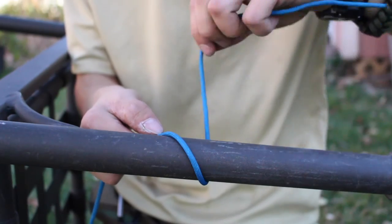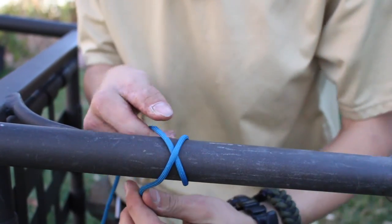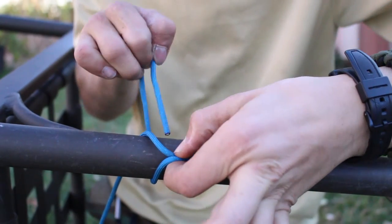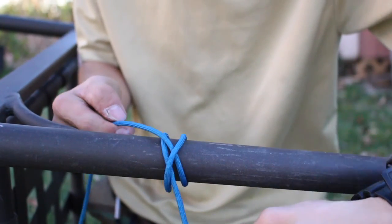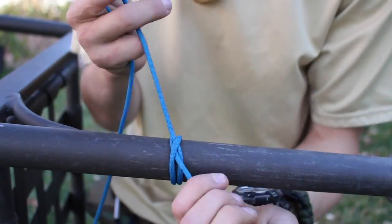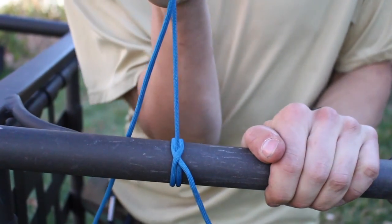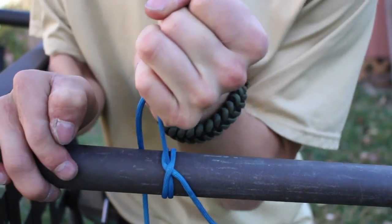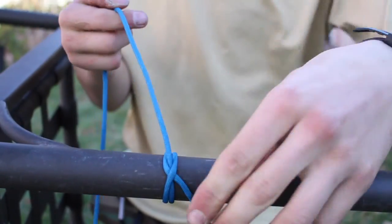The clove hitch is used to bind a rope to an object. Begin by wrapping the rope twice around the object you're tying it to to form an X pattern, then pinch the center of the X and pass the end through. Pull it tight, and you'll be surprised at the amount of friction that is created. This is a very tough knot to untie. This knot is also used to tie bags shut, and is sometimes called a constrictor knot.